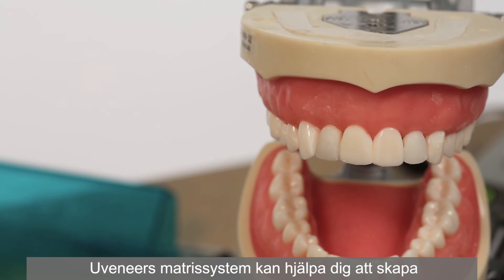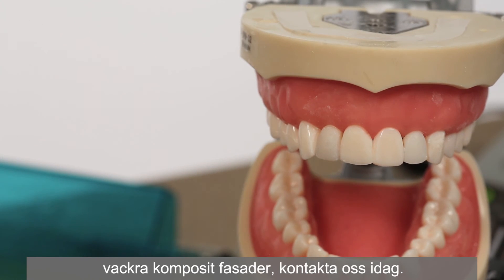To learn more about how the Uveneer template system helps create beautiful composite veneers, contact us today.